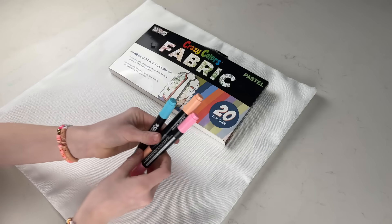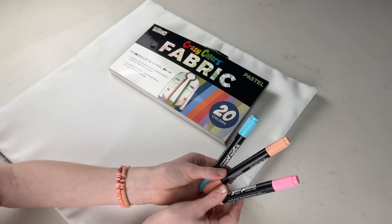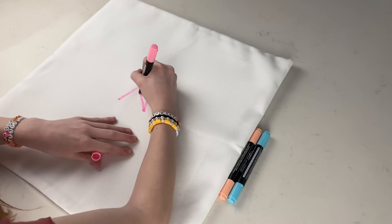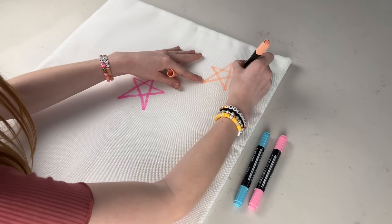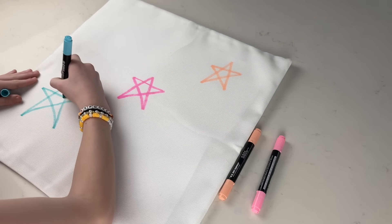Now Vivi is using some affordable color fabric markers to draw a fun pattern on this blank pillowcase. This is an easy project for a kid to do start to finish and to really express their creativity. It turned out really cute and fits her room perfectly.